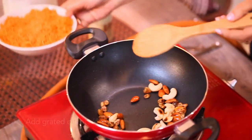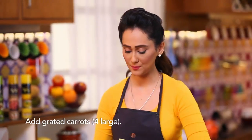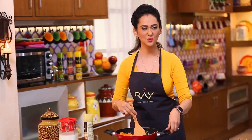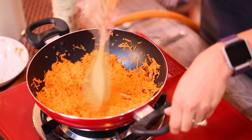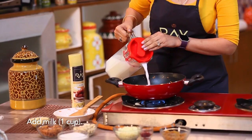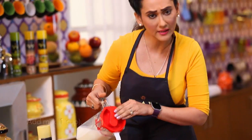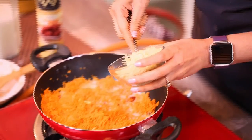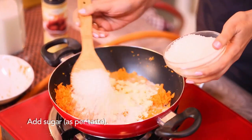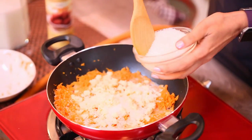Do it quickly or it will burn. Then add 200 grams of grated carrots. I know it's a bit time consuming, but you know how it tastes, right? In 200 grams of carrots, we add approximately 200 ml milk. Add 1 katori of sugar — if you like more, you can add more. Spread it and mix it well.